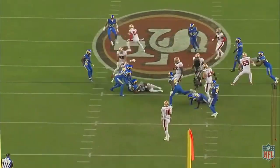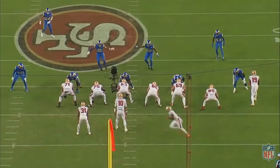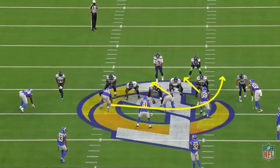Since linebackers are unprotected from the guards, defensive coordinators will stunt their front five to prevent guards from immediately climbing to the second level. This is partly by necessity, but it turns a vanilla look into something different from snap to snap. That keeps the two linebackers clean and can force the offensive linemen to turn their hips and let linebackers fill.